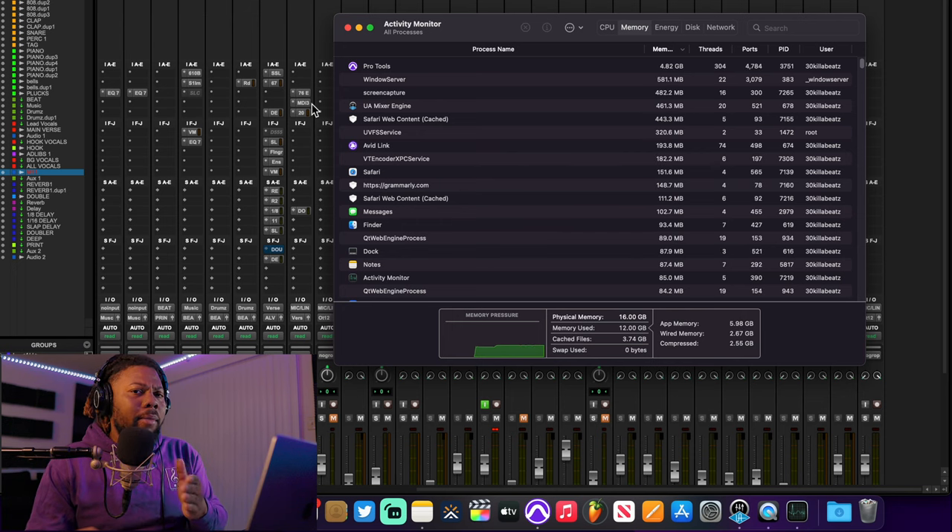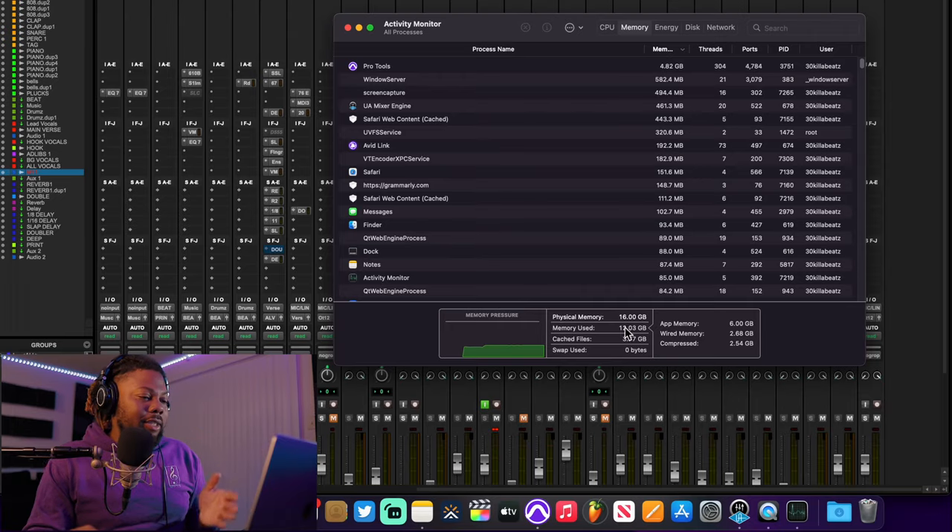The majority of my plugins are actually M1 compatible. I don't even think I have Rosetta downloaded — I've never seen any Rosetta apps pop up. Every plugin I'm using — Waves, Slate Digital, Pro Tools, UAD DSP, PSP Audio — they're all M1 compatible. As you can see, I have 16 gigabytes of RAM and right now I'm using 12 gigabytes.